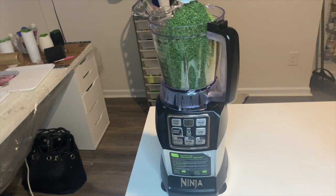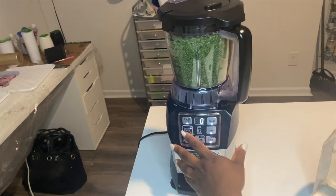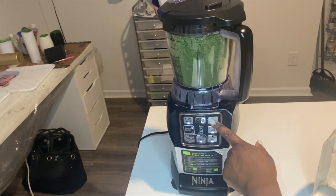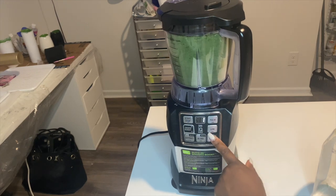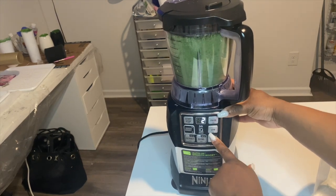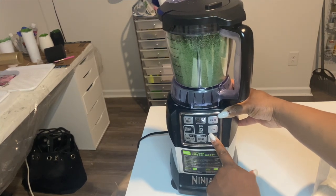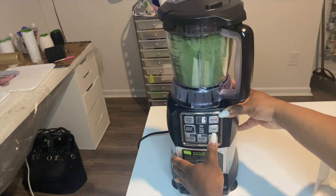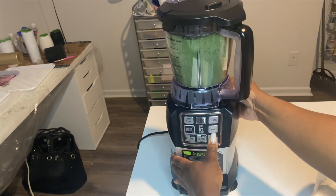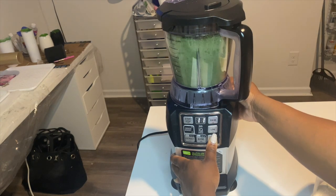I've gone ahead and poured the parsley into the blender — just a normal Ninja blender from my kitchen. This particular blender had a variety of settings and chopping methods. I went back and forth between pulse and chop. You'll have to determine the length and frequency you want. I wanted my pieces really fine, but if you want larger or more visible pieces, you can just blend it for a reduced amount of time.